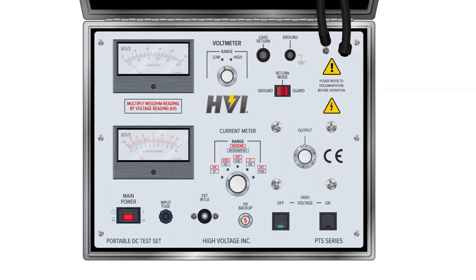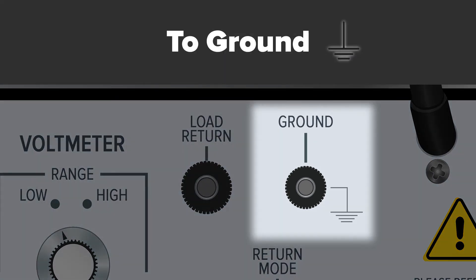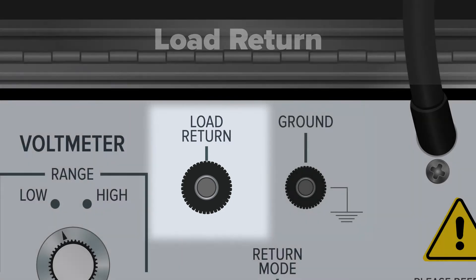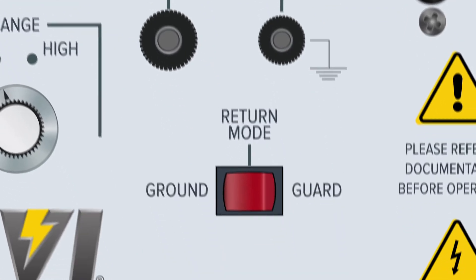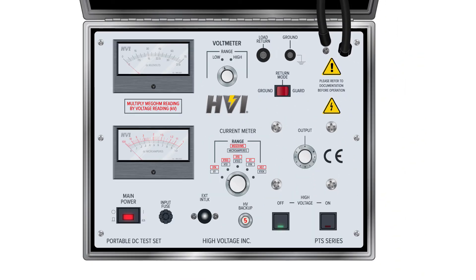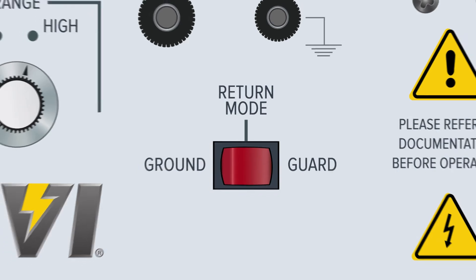The PTS series HIPOTs have three lead connections: one for ground, one for load return, and a high voltage out. The ground connection is located on the top right of the panel and is an important safety element used to properly ground the entire device. The load return connection is located directly to the left of the ground connection and is used to return any current from the DUT through the current meter. The PTS series HIPOTs have two return modes, controlled by the return mode switch directly below the load return connection. When set to ground position, the current running through both the ground lead and return lead will display in the current meter. When set to guard position, the current going to ground is shunted around the current meter and only the current through the load return lead is displayed.